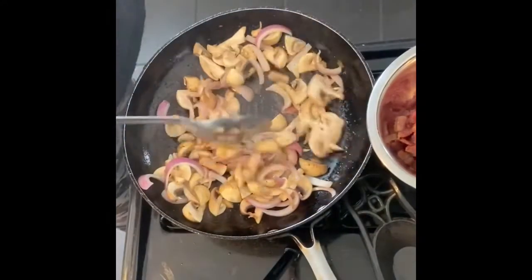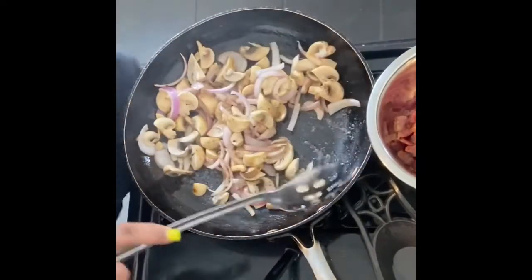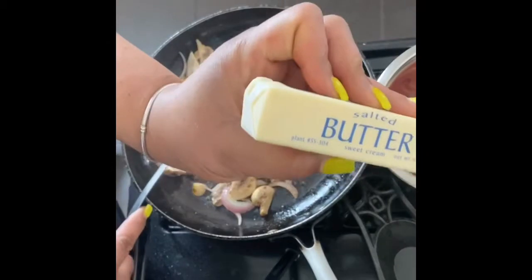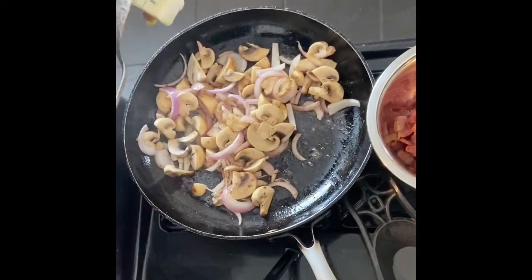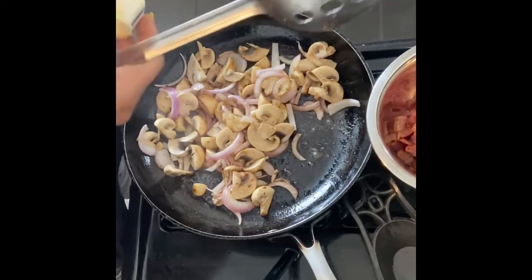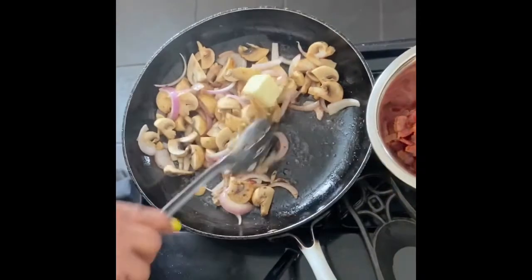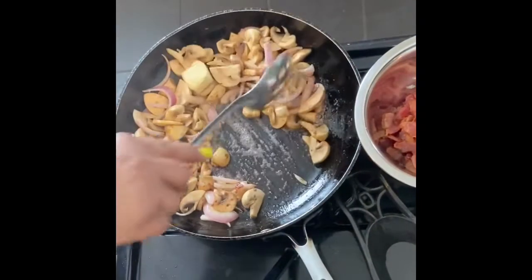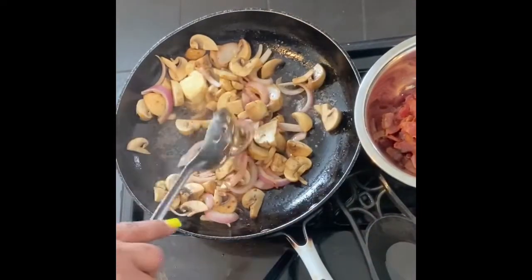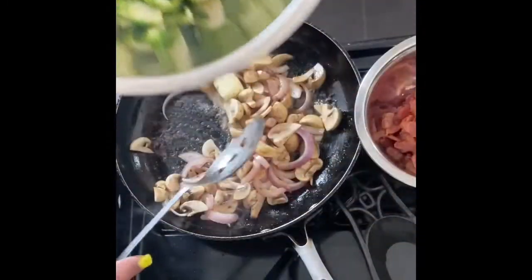To the same skillet of onion, mushroom, and bacon fat, I'm going to throw in two tablespoons of butter — because butter is like bacon, it just makes everything better. Not too much though, careful with that butter — it clogs your arteries. Get that stirred in there and melted a little, then I'm gonna go ahead and dump my brussels sprouts in.